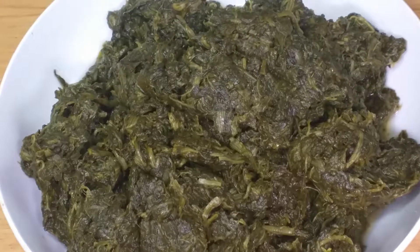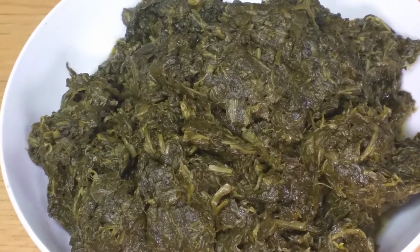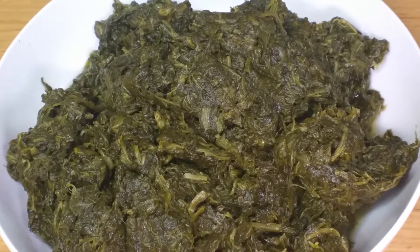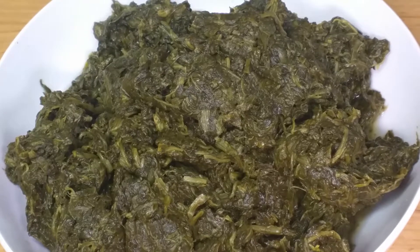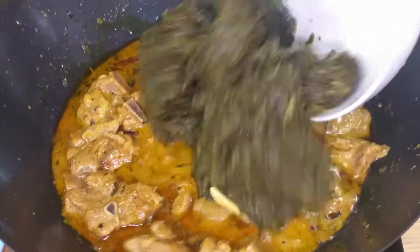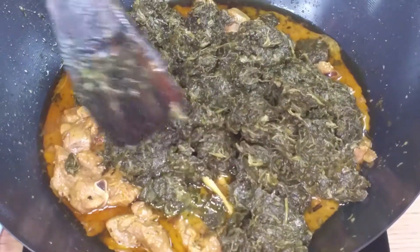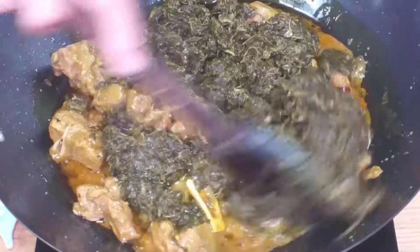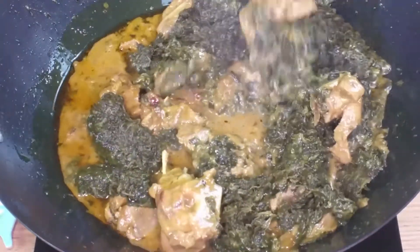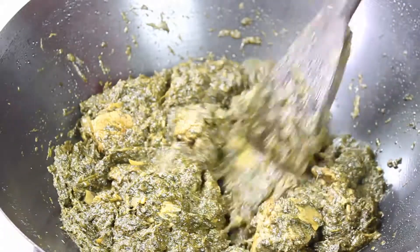I've got one kg of spinach that I've already boiled. If you want, you can add five to six green chillies while boiling the spinach, and a bit of vinegar as well. Drain the water — this is your spinach that you're going to cook with the meat. You can use fresh spinach too if you like. I'm going to put this spinach into our meat, stir it around, and cook it for at least 10 to 12 minutes until everything gets nicely combined.